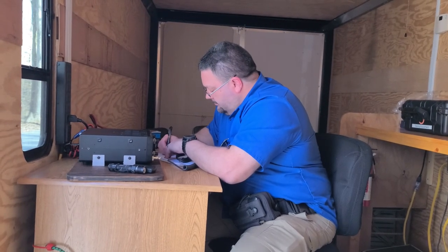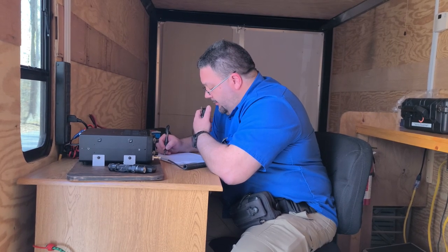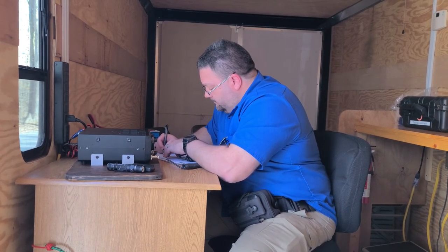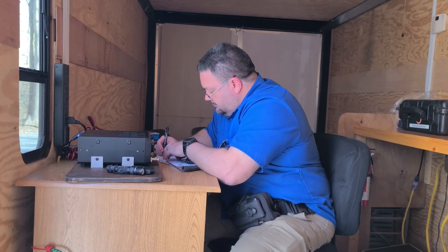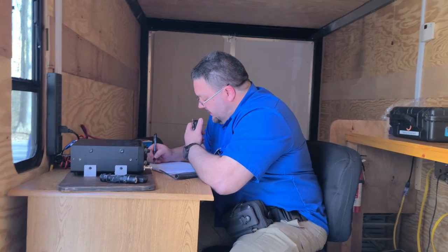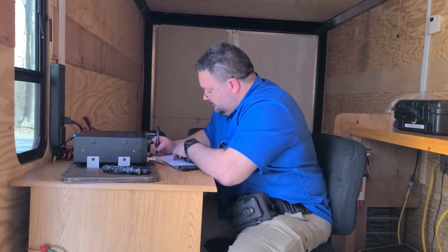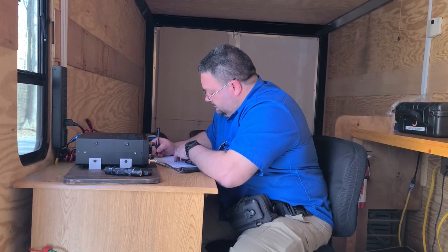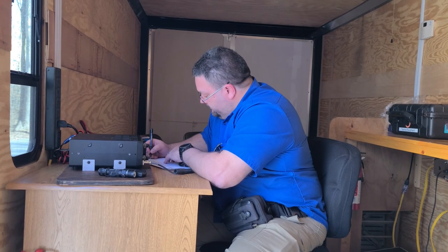Kilo 8 Victor Oscar X-ray — QSL, I've got you about 5-9 from K-0-0-5-0. All right, roger roger. I've got you 5-9 here in Michigan. Thank you so much for the park. Thank you for Michigan. 73. 73. QRZ.